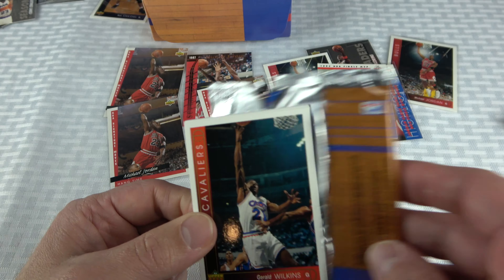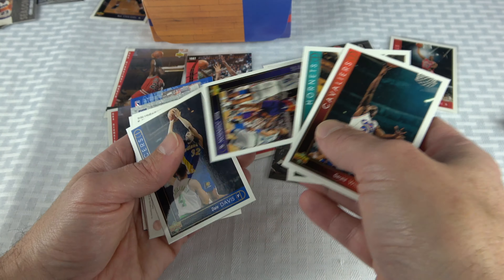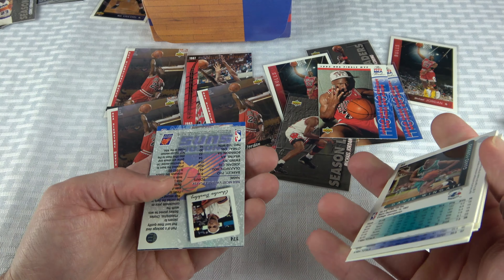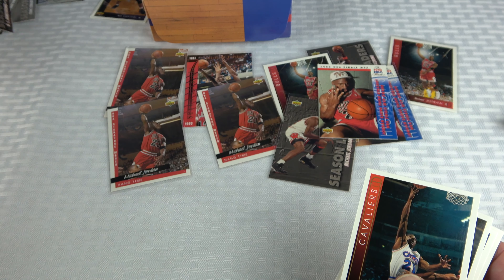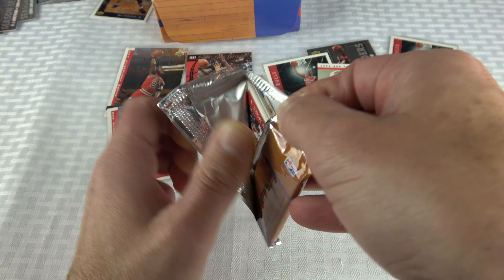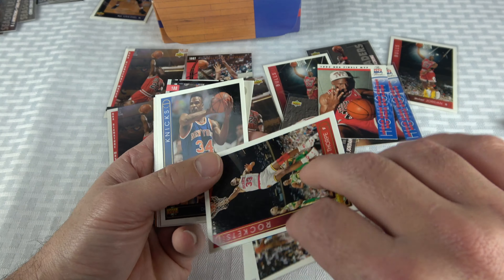Down to three packs left. Already at ten Jordans — now just going for another Van Exel. Nick the Quick — make it happen! Bill Curry, Kevin Johnson. Two Chris Mullin cards. Pull-up jump shot — I think that's the first one of those. Another Barkley leaders card — that's like the fourth or fifth one. BJ Armstrong three-point percentage season leaders — I remember that year he led the league in three-point percentage. I like BJ Armstrong.